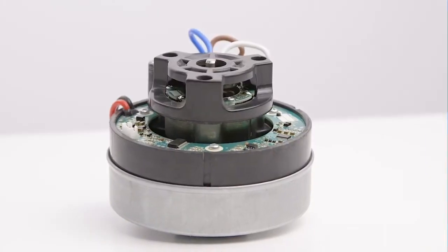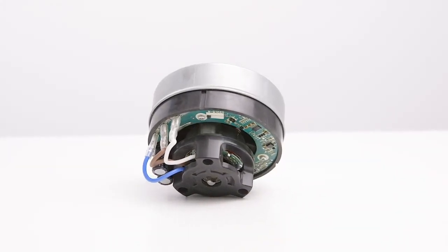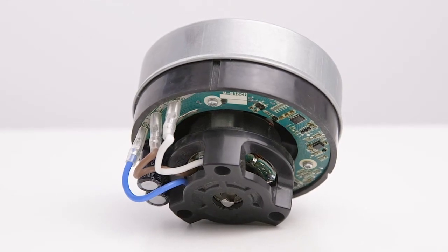The commercial grade high efficiency brushless motor provides superior power, resulting in enhanced performance, longer motor life and durability.